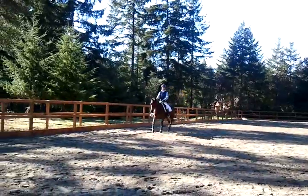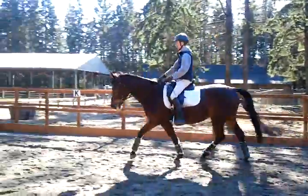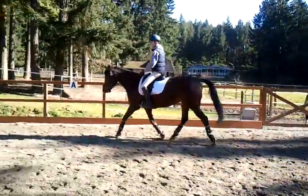So you did haunches out. You turned her on there and instead of moving the shoulders in, the haunches went out. You've got to get shoulder in.